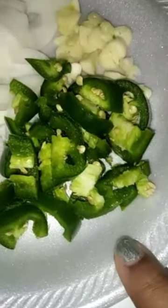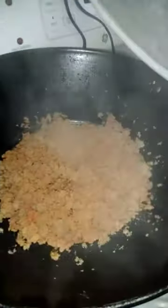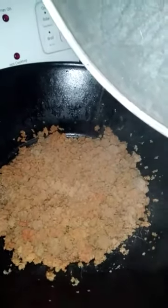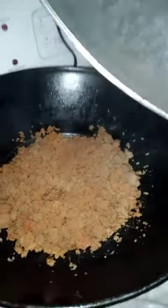I also have some Trinity here — some fresh sliced jalapeño, some fresh sliced garlic, and some fresh chopped onions, and they're waiting for me. So while this ground turkey cooks in the wok, I'll let the water get hotter and I'm going to add the pasta to it.